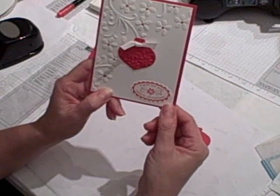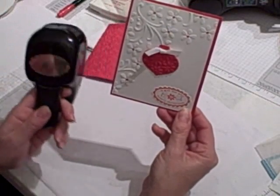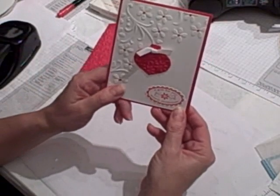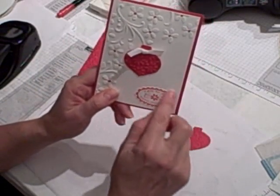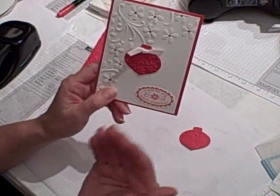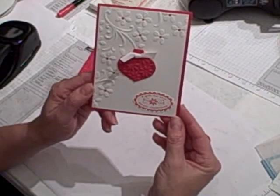I stamped it using Real Red and then punched it out using the Scallop Oval Punch. Then I just adhered it flat to the card — I didn't want to raise it up off the card because I wanted the ornament to be the central feature. And that's it.